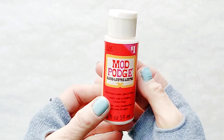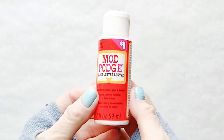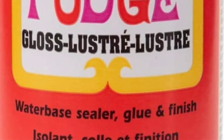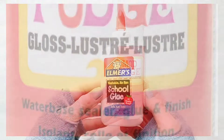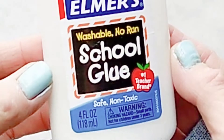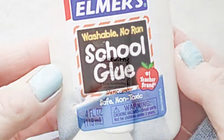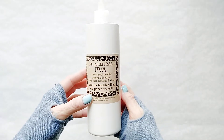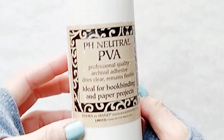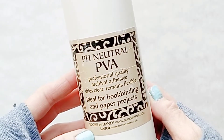I'm going to use the Classic Gloss Mod Podge, and if you've never heard of it, it is a water-based glue and finish. We're going to test it against Elmer's Glue, which is apparently the number one teacher brand. And just to have a more exciting experiment, we're going to use a third type of glue, a PVA glue which is often used for bookbinding.